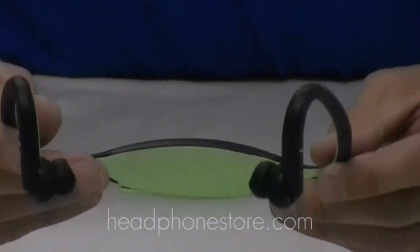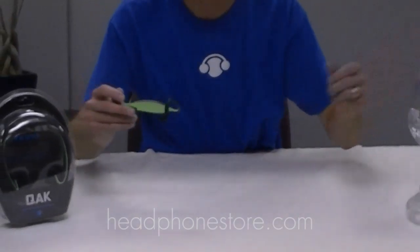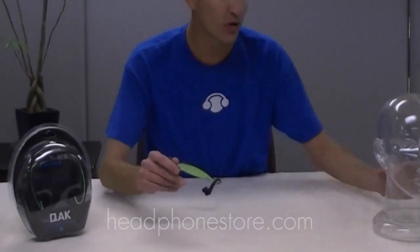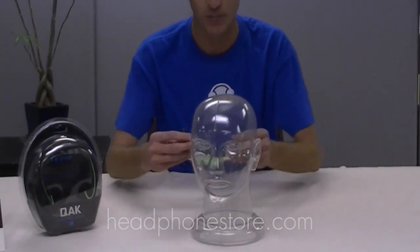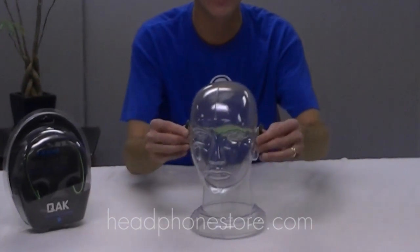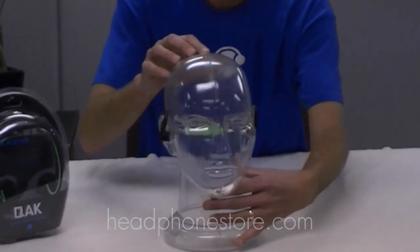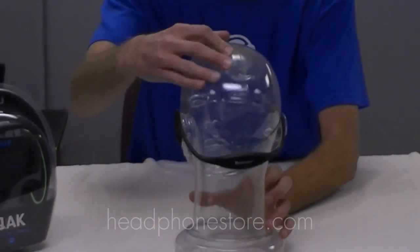For putting these on it's really simple — they are flexible, but don't bend them all the way out and break them. What you want to do is bend them out, go straight over the ear, and as you can see from our demo head here, it's a very simple, nice and easy fit.